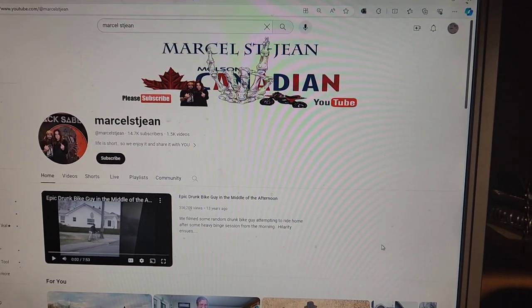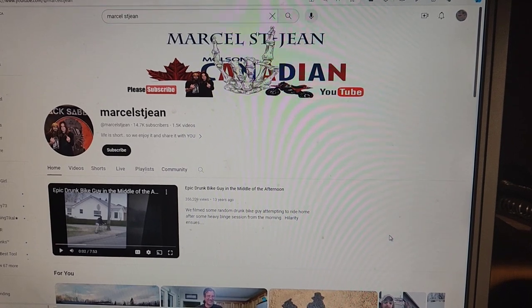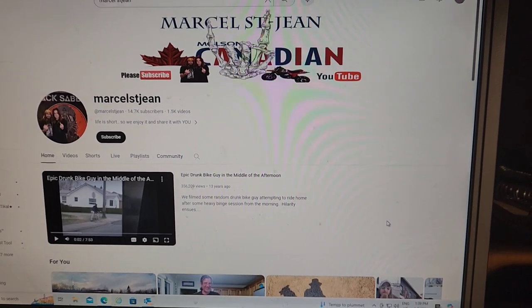Before I started this video, I want to give a shout out to my friend Marcel St. Jean. We are fellow YouTubers and we work together picking up vans across Ontario. I'll leave a link in the description for his channel.